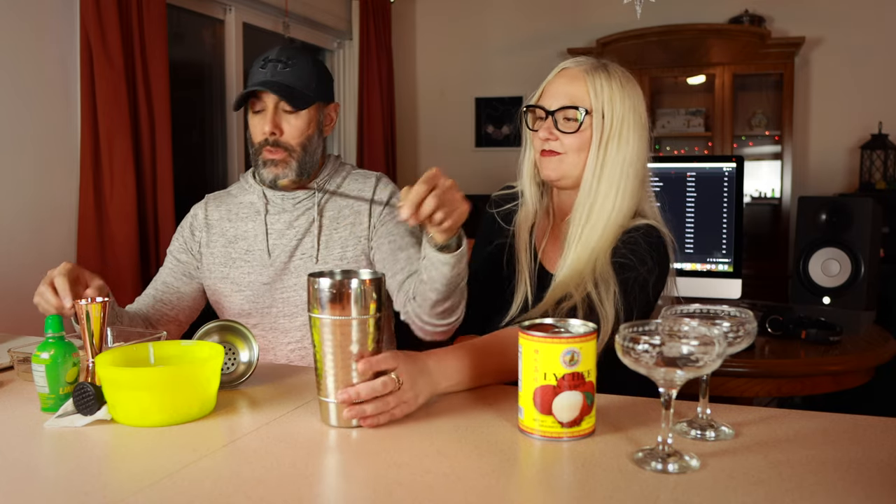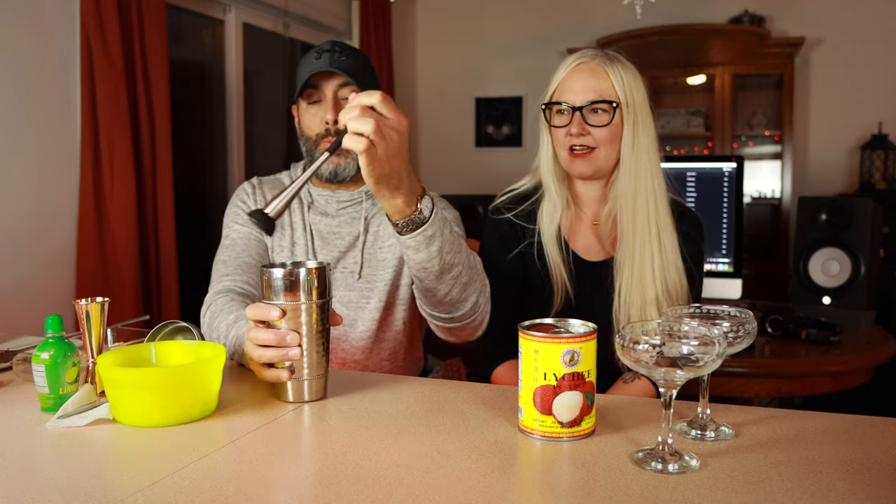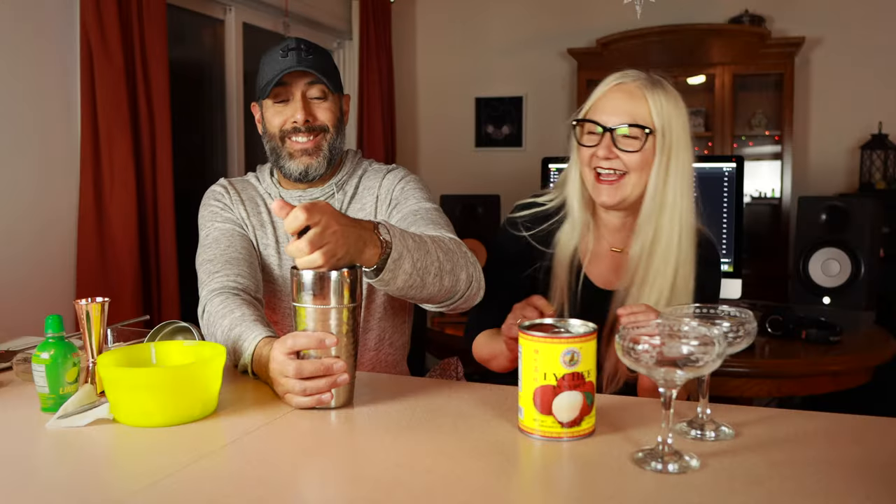So let's get started on this delicious lychee martini. We're going to start out with a couple of these little guys and muddle them up in the shaker. Two is good if you get them real mashed in there. Get your handy dandy muddler or use whatever kind of spoon you've got to mash them down. We tested this a couple of times already today and found that if you mash it up really good, little pieces get into the drink and make it really, really delectable.